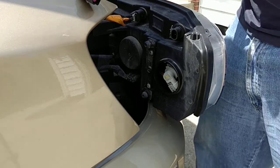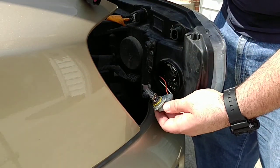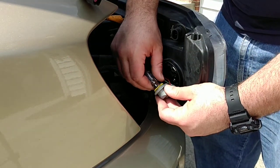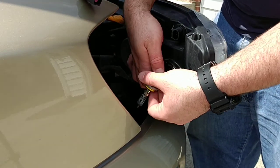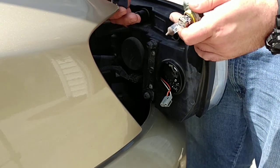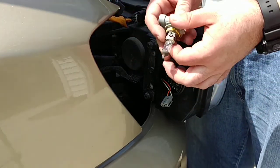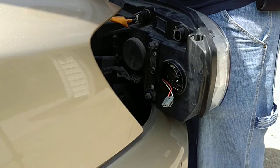You have to wiggle your finger in there and boom — you pull this bad boy out and disconnect it. I ended up unplugging one of the wires here, a short one, just to pull it out more, because my hands are really big. That's just the way it is.